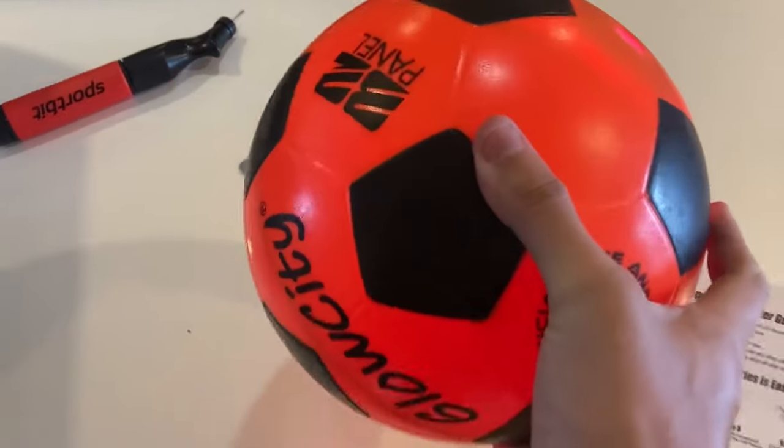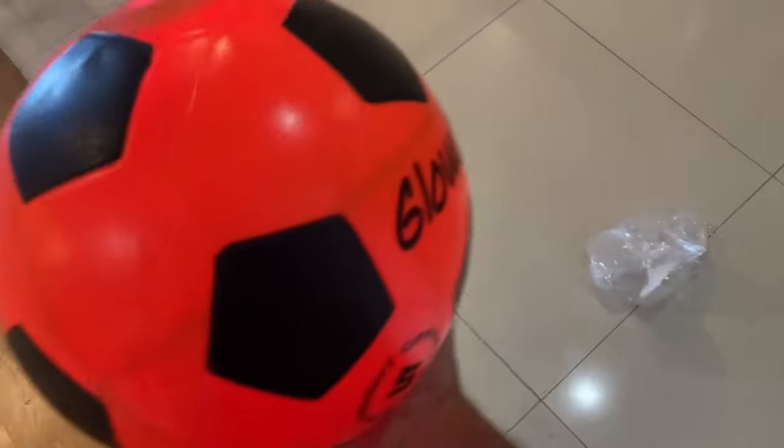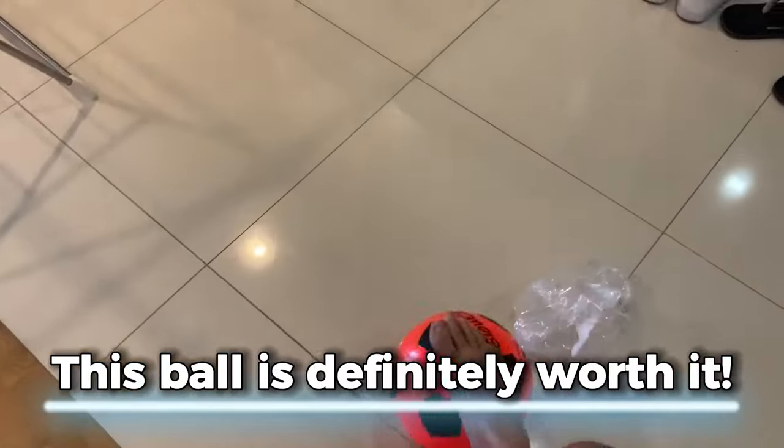My son and I have been using this soccer ball for a month now and have been really enjoying our night time bonding experience. We kick it around the yard, practice our skills together, and sometimes even play a friendly game or two. This ball is definitely worth it.